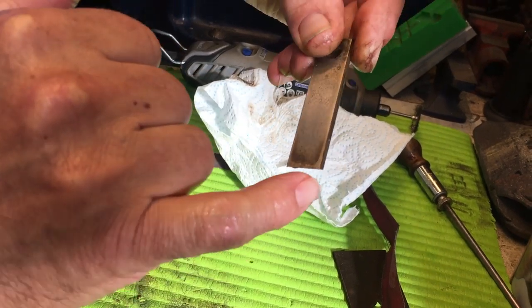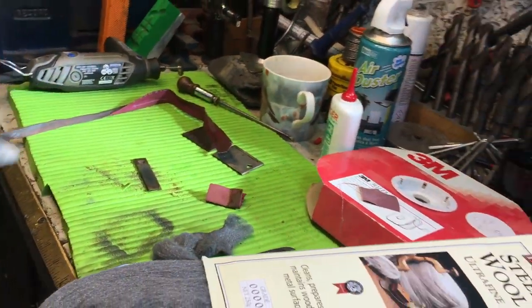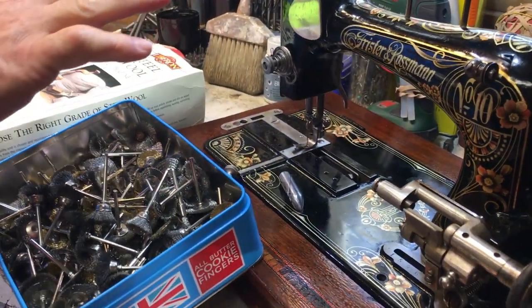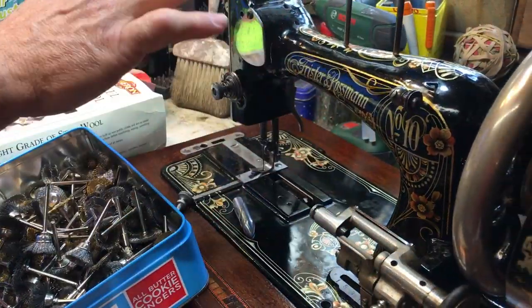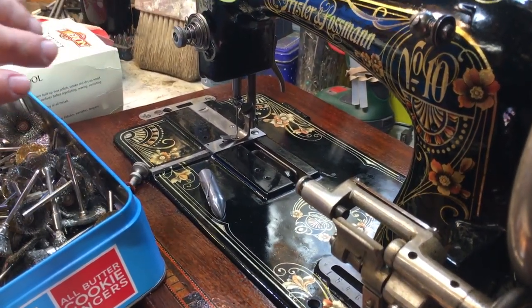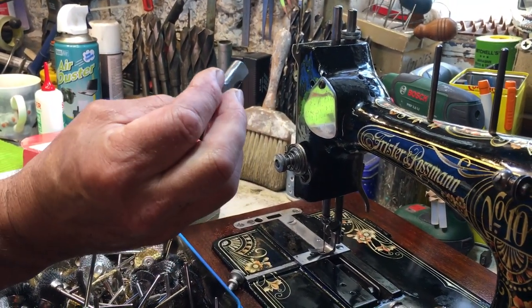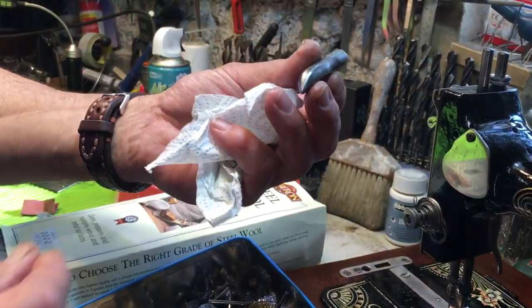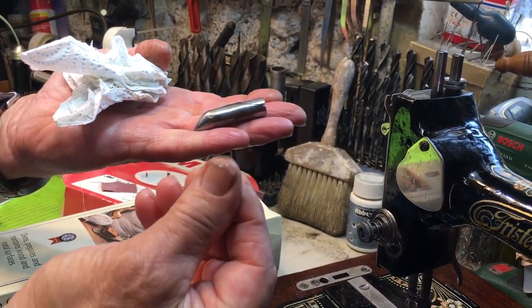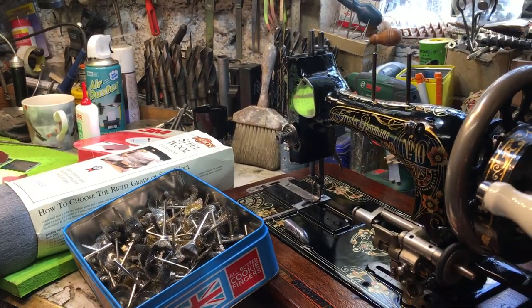I'll do the rest of the plate before it goes back. The Frister & Rossmann has come on beautifully — while I had everything apart and cleaning, the whole machine has released up. The last job is to set the tension, which is the big thing. Getting the tension right on my grabby little fingers — but that'll be the last job, so we're on a roll.